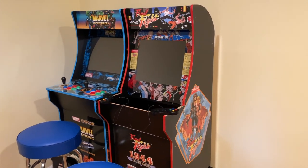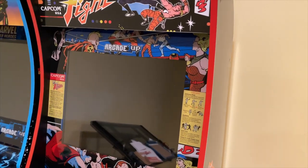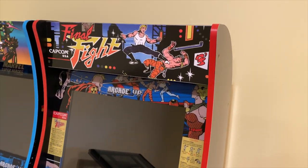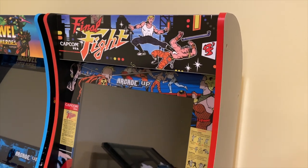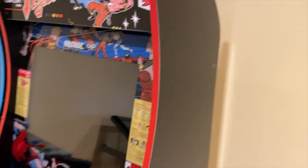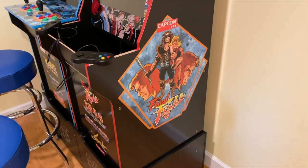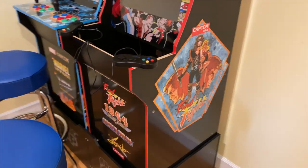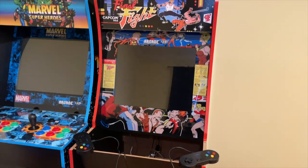The first simple mod I decided to do for this cabinet is throw some red electrical tape on the outside of the cabinet along the lining. This one actually came out a lot better than my Punch-Out cabinet did. I just went stock and just added the electrical tape, and I actually think it came out pretty good. You guys let me know what you think.